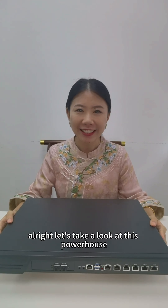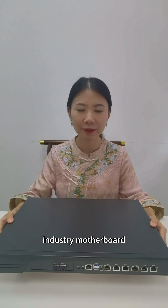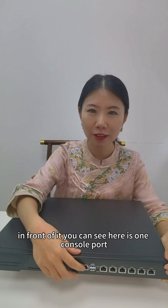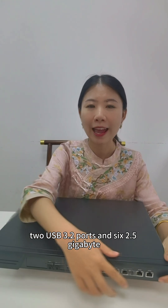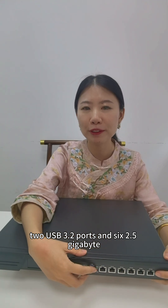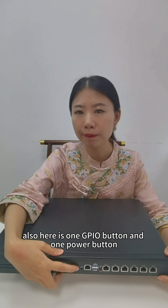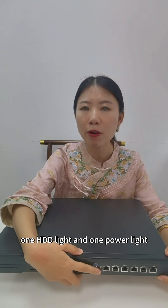Let's take a look at this powerhouse industry motherboard. In front of it, you can see here is one console port, two USB 3.2 ports, and six 2.5 gigabyte Ethernet ports. Also here is one GPIO button and one power button, one HDD light and one power light.